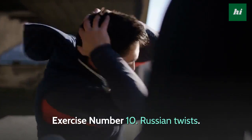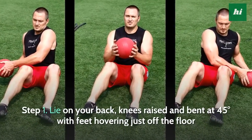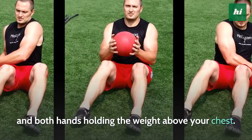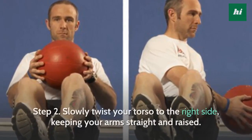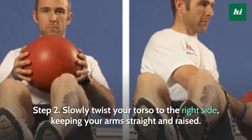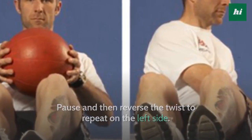Exercise Number 10: Russian Twists. Step 1, lie on your back, knees raised and bent at 45 degrees with feet hovering just off the floor and both hands holding the weight above your chest. Use your abs to raise your torso to a 45-degree angle with the floor. Step 2, slowly twist your torso to the right side, keeping your arms straight and raised. Pause and then reverse the twist to repeat on the left side. That's one rep.